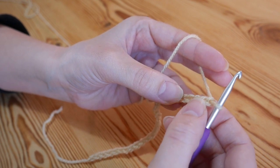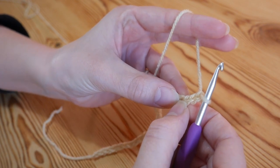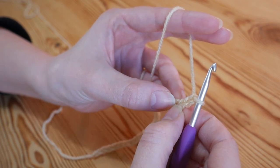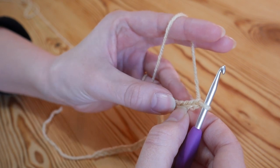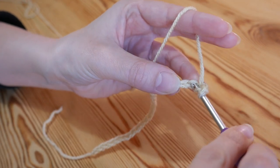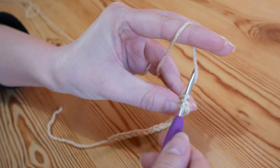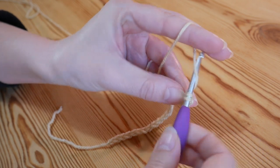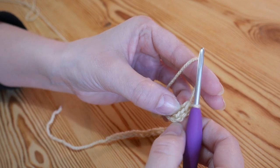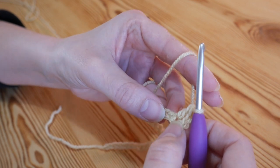So we go one, two, three — and this is my fourth chain — and we want to treble into this chain. The whole of this pattern is trebles and chains. I am working in UK terms, so in the US it is your double crochet. To treble you just yarn over, insert into that fourth chain from the hook, yarn over and pull up — you'll have three loops — yarn over, pull through two, yarn over, pull through two. That now counts as the treble we've just done, and the chains we skipped will also count as another treble, so that there is two trebles.